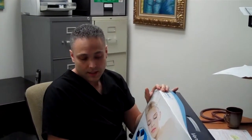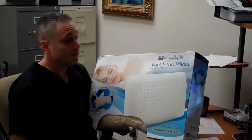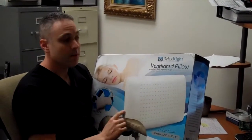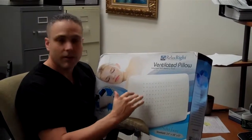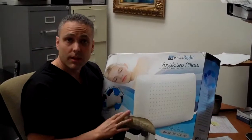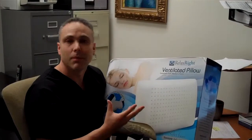Dr. Owens, do you recommend any kind of pillow for people with neck pain or sleeping problems? Pillows are very individualistic. However, I'm doing some testing right now with some different pillows. There are some new ones on the market that I really like. One of them — a lot of people have trouble with their heads getting really hot, myself included — is a ventilated pillow. It's all nice memory foam but it's got air holes so that it keeps it cool. The other one is a compartmented pillow that will hold up to a lot of different types of bodies.